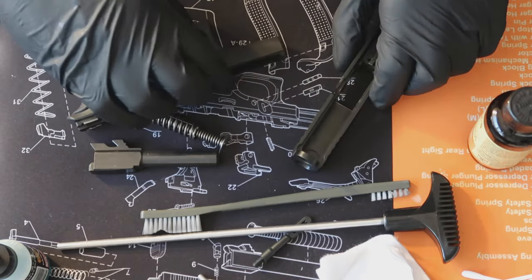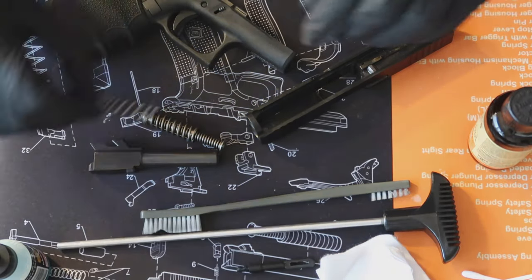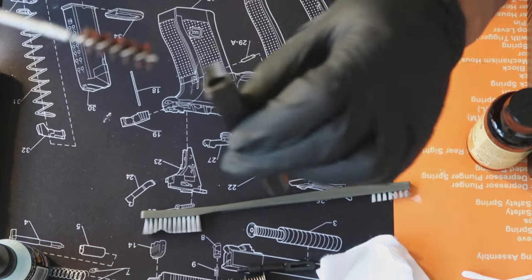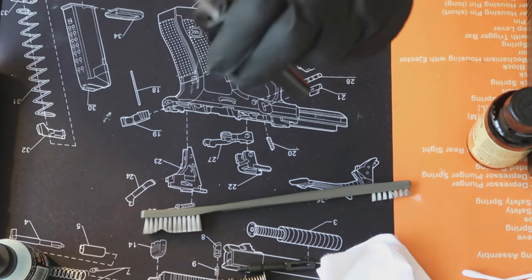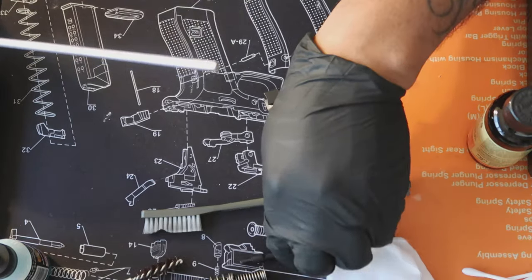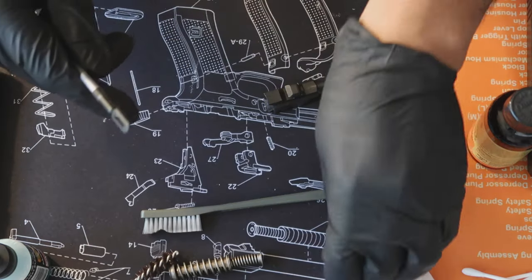Alright, now that it's all broken down, without further ado, we're going to get into the cleaning process. The first thing I want to do is take this bore piece, put that on, set that to the side. I'm going to run this through the barrel — that's to break up any kind of carbon or anything that might be stuck in there. Push that through one time. That's all I need to break up anything that might have been in there.